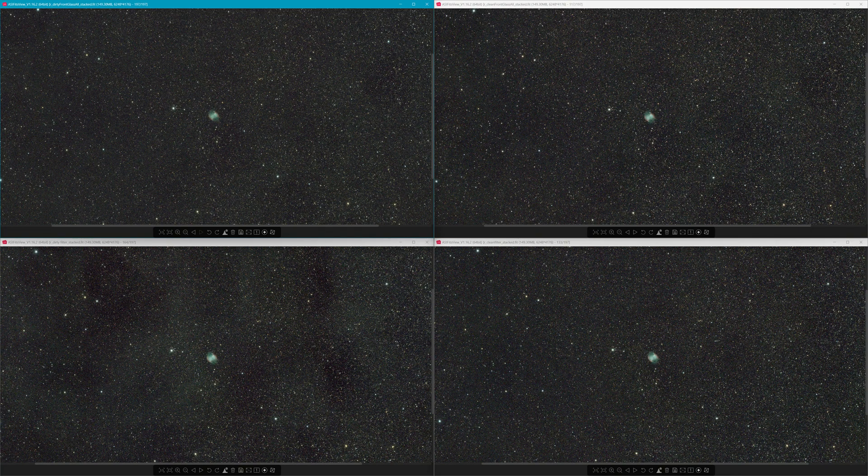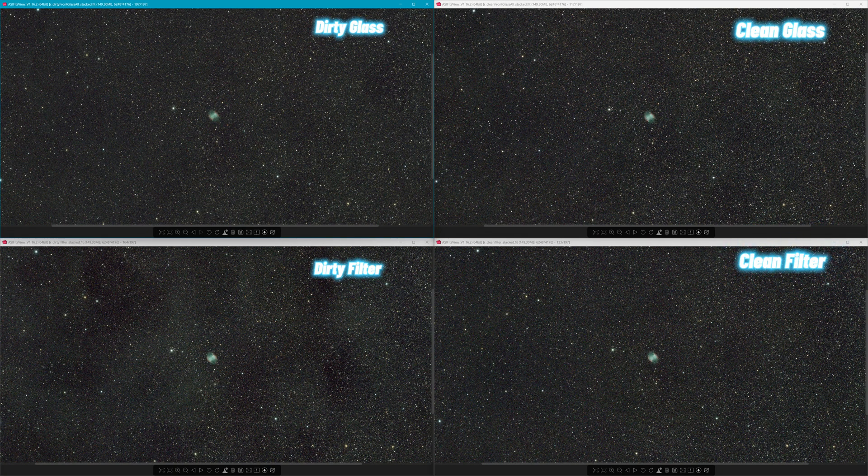We're going to start with the really wide shot, and I'll give you a second to guess which is which before I put it on the screen. Top left is dirty glass in front of the telescope's objective. Top right is clean glass in front of the objective. Bottom left is dirty filter. Bottom right is clean filter. The dirty versus clean filter on the bottom is very apparent. On the top, the clean glass actually almost looks worse than dirty glass — I think the stretches were just a little different. I stretched the clean glass a little more, but really what I want you to notice is between dirty and clean, there is essentially no difference.